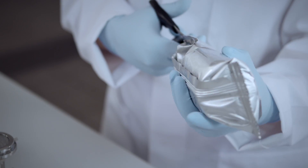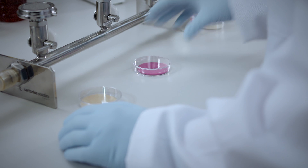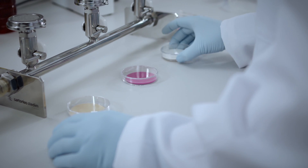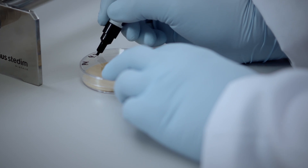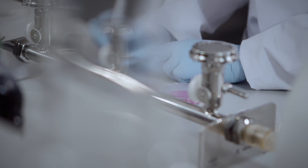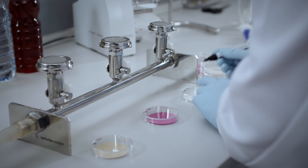Nutrient pads are ready-to-use sterile dehydrated media. The special packaging protects the sensitive formula constituents of the nutrient pads during transport and storage from fluctuations in humidity and temperature. As a result, the high quality of our MPS can be guaranteed throughout their entire shelf life of 24 months at room temperature, thus saving you space in your refrigerator and the need for additional equipment in your lab.